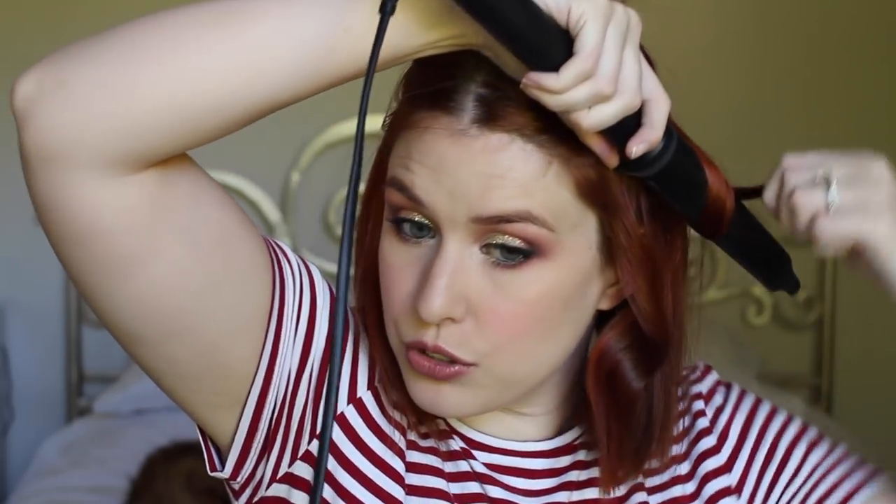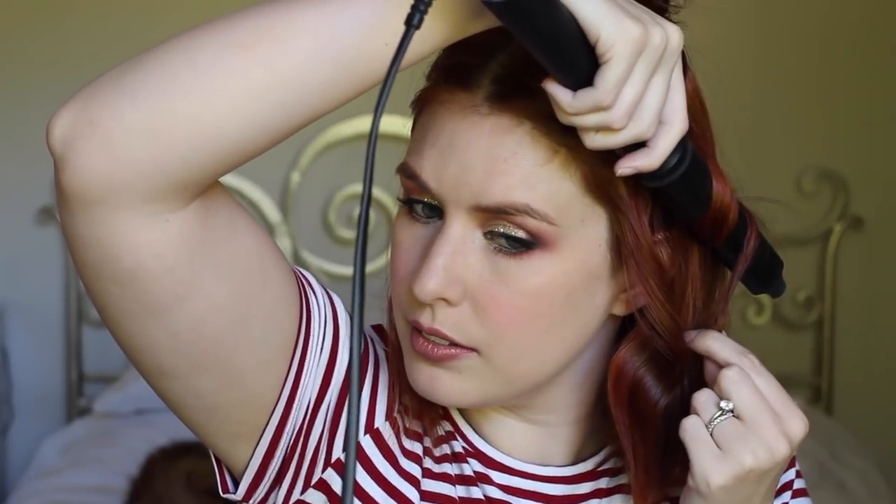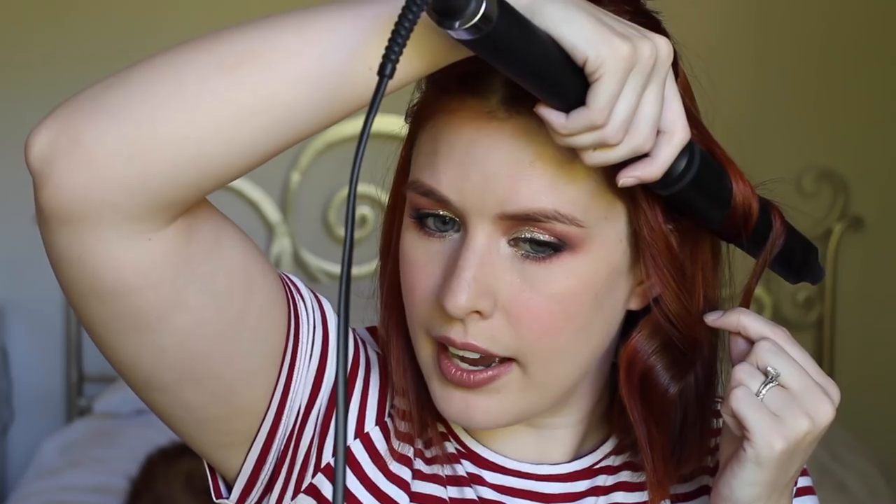For the next part I'm going to curl towards my face, and again I've left a little part out, holding it for 12 seconds. I have quite coarse hair so I do need the full 12 seconds, but if you have finer hair I'd recommend holding it for only about half as long. Just gauge how much heat your hair needs to hold a curl — everybody's hair is different, but I know I need the 12 seconds.